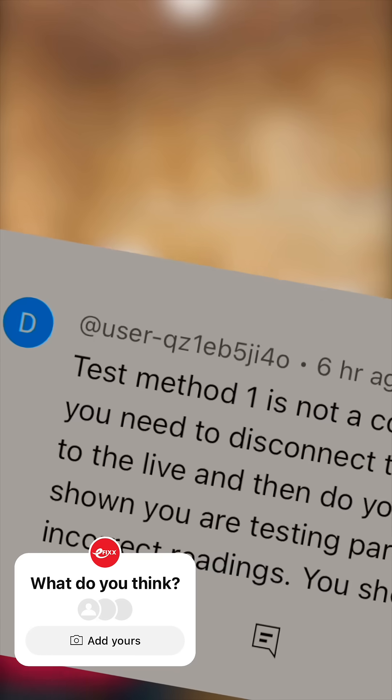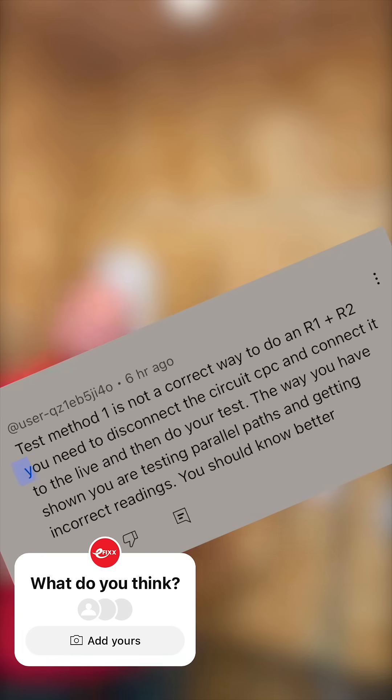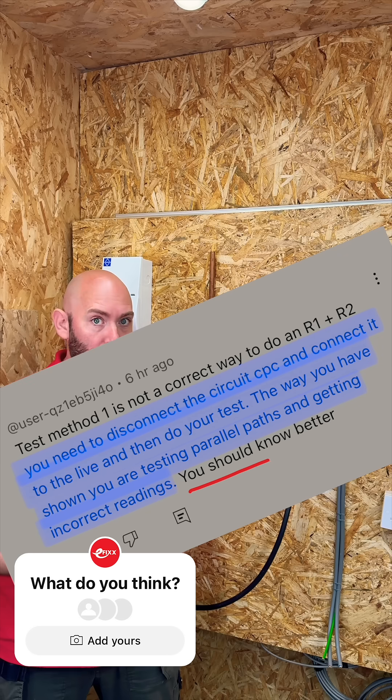User QZ1EB5JI40 has posted saying that Test Method 1 is not a correct way to do R1 plus R2. You need to disconnect the circuit CPC and connect it to the live and then do your test. The way shown, you are testing parallel paths and getting incorrect readings.